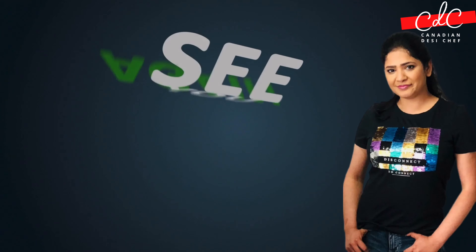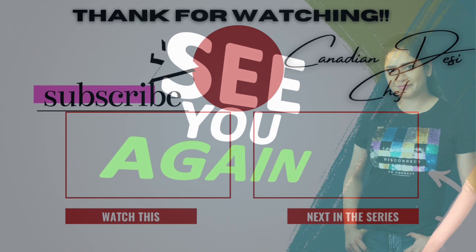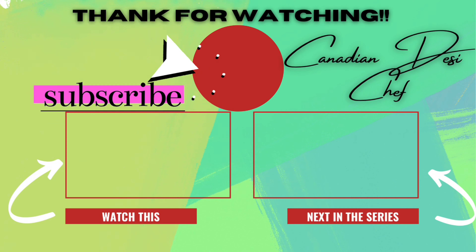I hope you like this video. We'll see you soon in the next video. Till then, happy summer eating. Bye bye, take care.